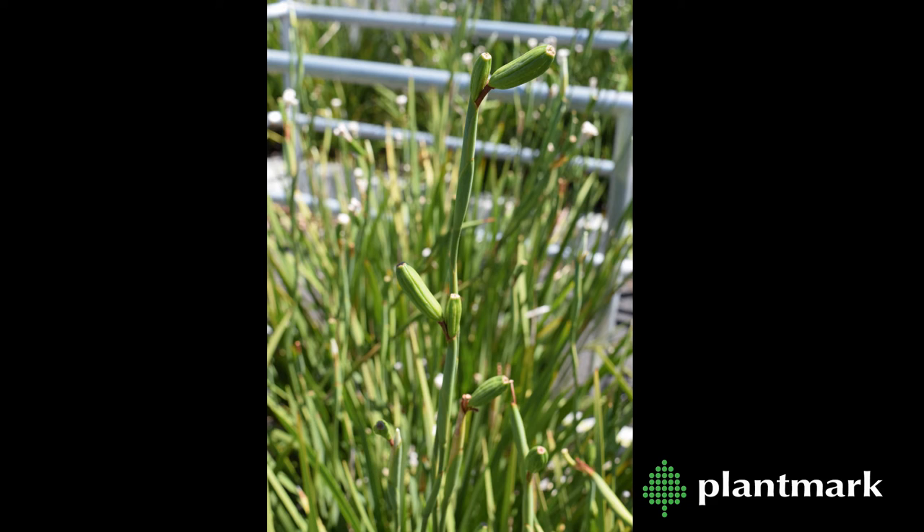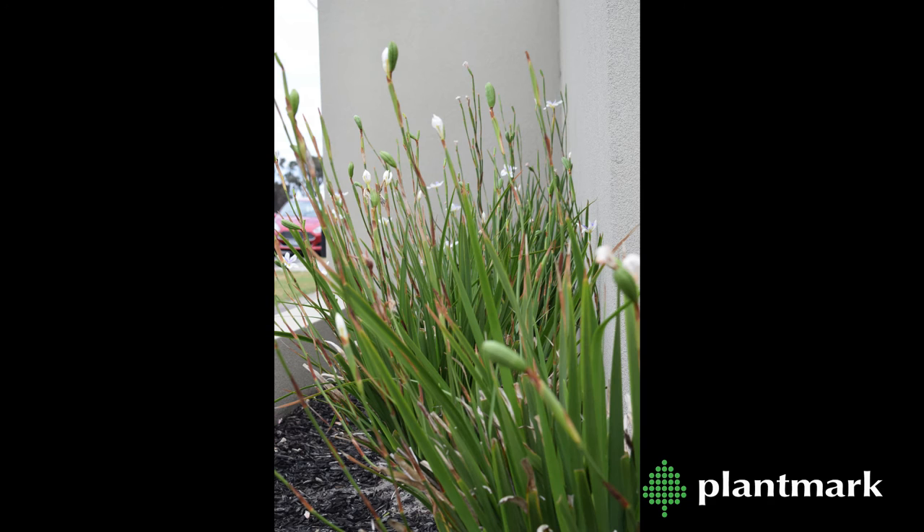As they have the potential to set seed easily, they have been classified as an invasive weed in some states of Australia, so please check with your local councils prior to planting.